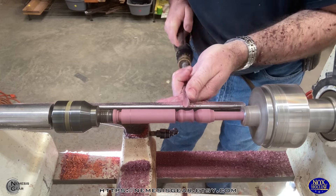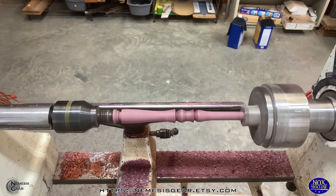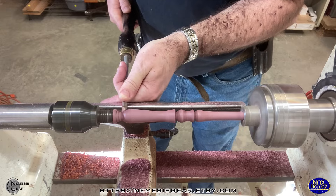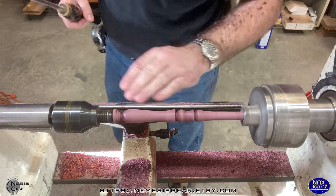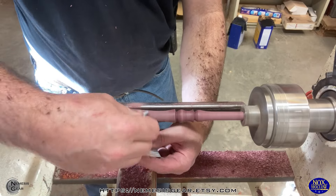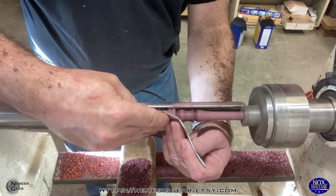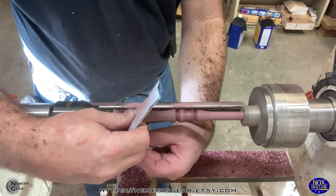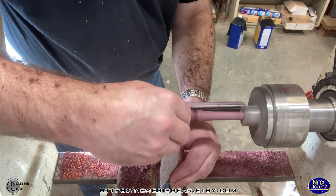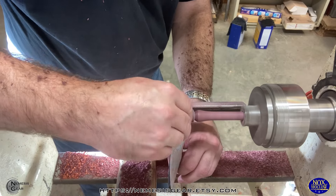We'll skip through a little bit of this shaping. Right now I'm just working the handle, the grip, pommel, and guard down to the general shape that I've got in mind for this. And then we'll go through a whole bunch of sanding — we'll cut a lot of that out because it's probably less fun to watch than it is to do. It's just repeating the same thing over and over with different grits.